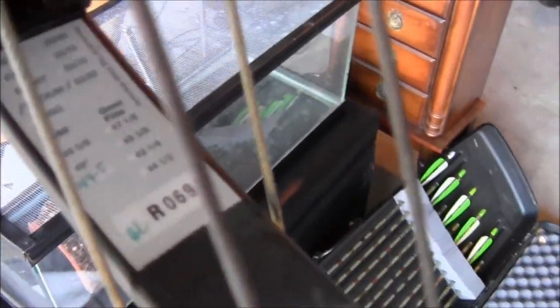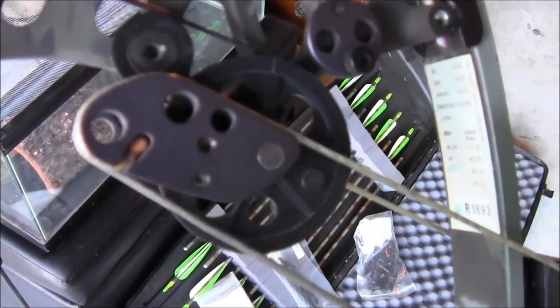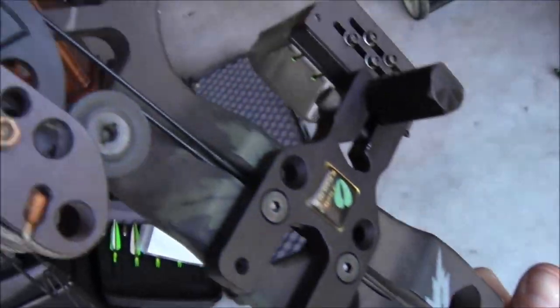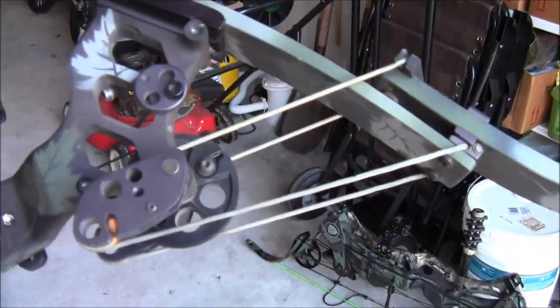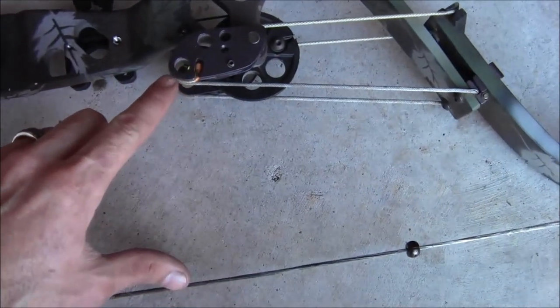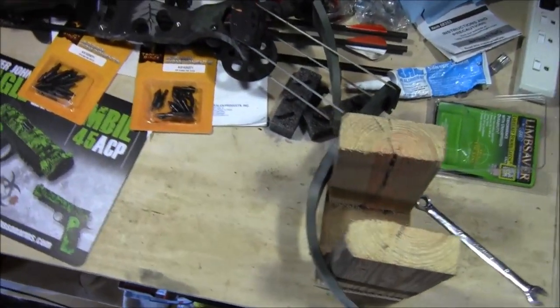We're looking at the cams here - that's the bottom one right here, not too bad. You adjust the poundage right there. I'm going to leave it as it is first - I'll tiller the bow, which means taking the distance from the top and bottom limb to the string and making sure it's the same. But first we're going to replace the string.